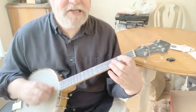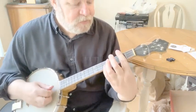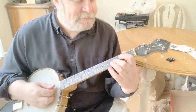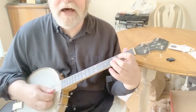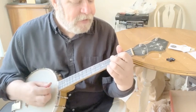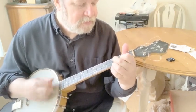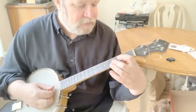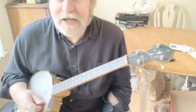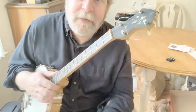I thought I heard Buddy Bolton say, 'You're terrible, disgusting, take him away. Disgusting, undesirable, take him away.' I thought I heard him say, 'I thought I heard Buddy Bolton shout, open up that window, let that bad air out. Let that bad chord progression mess up go out. Open up that window, let that bad air out.' I thought I heard him shout.